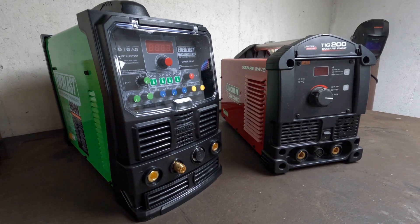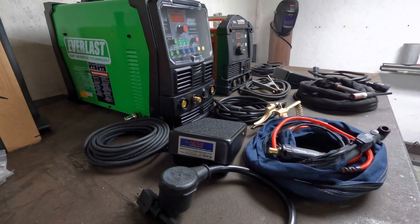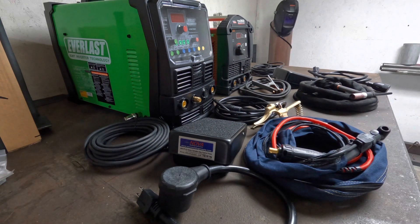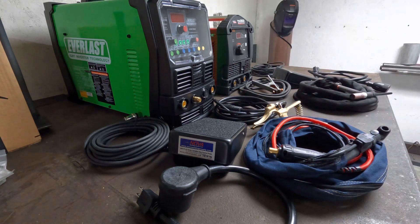Now let's look at the components that come along with these welders, starting with the foot pedals. Both the Lincoln and Everlast foot pedals look pretty much identical to me — they probably come from the exact same manufacturer. Unfortunately they're not directly interchangeable since they don't use the same plug size, which is a bit disappointing because I was hoping to have a spare pedal. From a quality standpoint though, those things look identical.